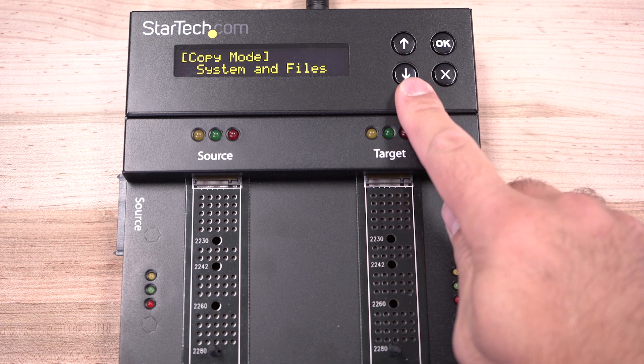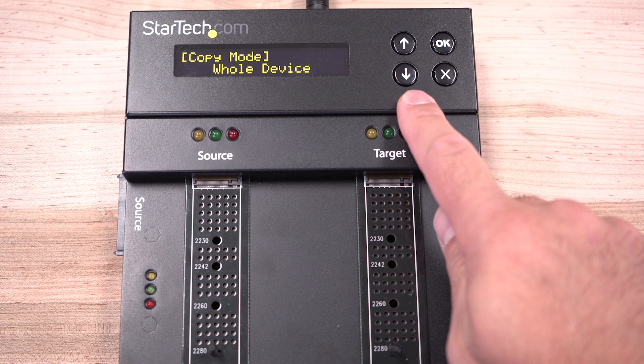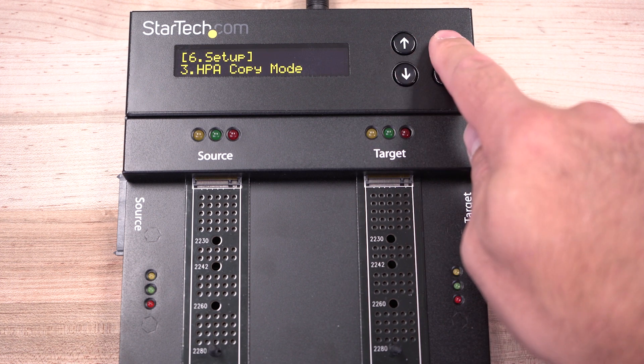Some duplicator models include system and file transfer, multiple or all partitions on drive, percentage copy, and sector-to-sector cloning, including boot sector or HPA.